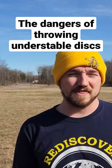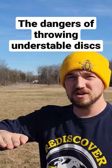So I think it's really important that your disc selection slowly graduates with your arm speed and continues to encourage your flat throw.